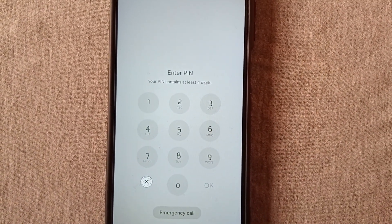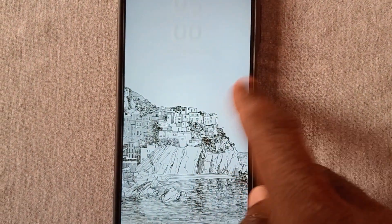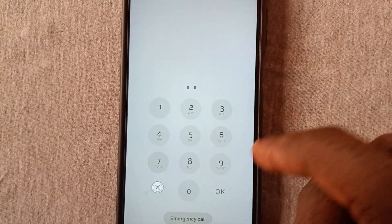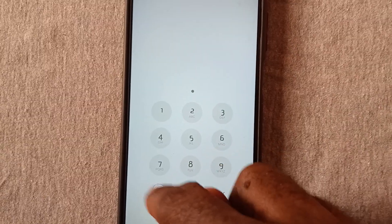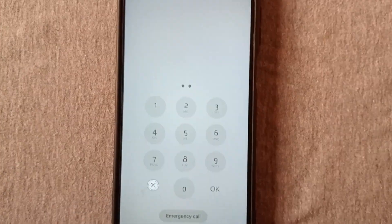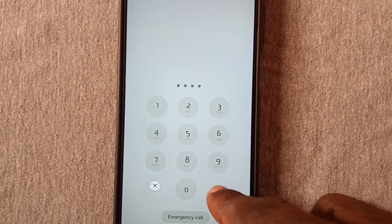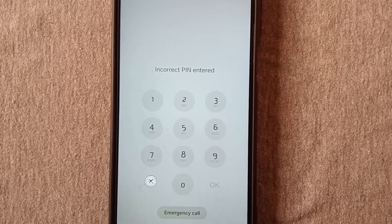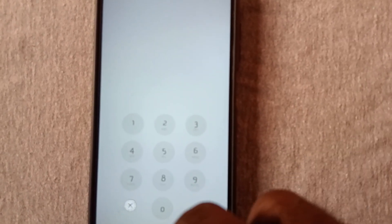If you are sure you've waited a minimum of 20 seconds, the next step is to enter a PIN: 0126. Tap OK. You are going to get an 'incorrect PIN entered' message — that's okay.